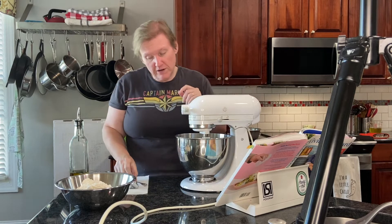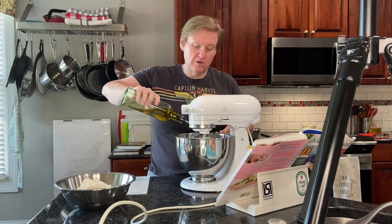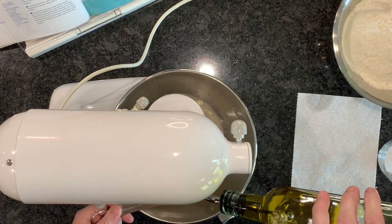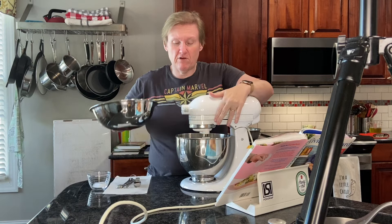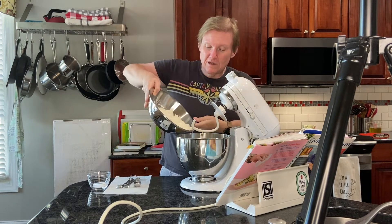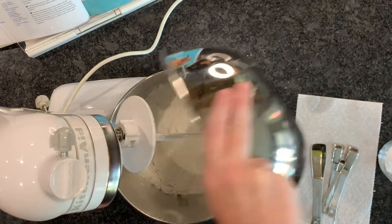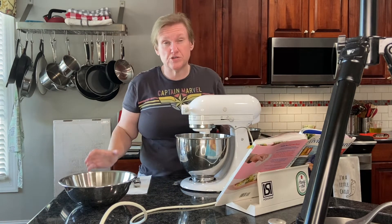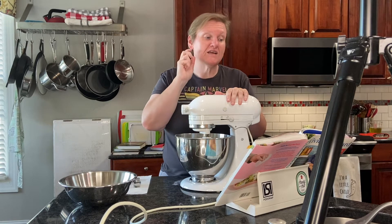Now we're going to add the other ingredients for our dough. First up is some olive oil — it's the only thing I haven't pre-measured. Then I'm adding the flour, which I've already measured, and some pre-measured kosher salt. We're going to mix this until it comes together, homogenized and elastic — she says about three minutes.